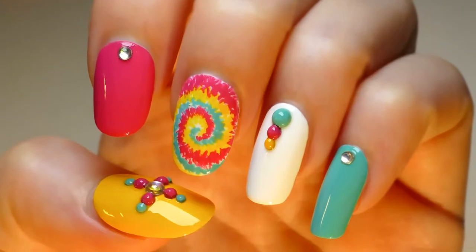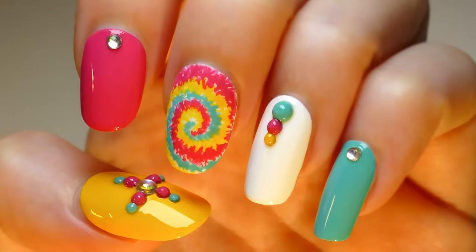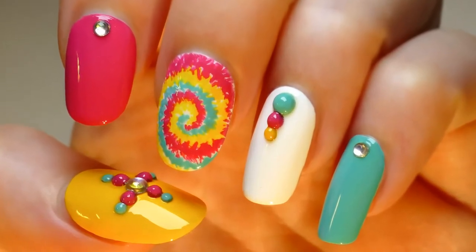Hello sweethearts, today I will be doing this beautiful Batik nail art. This nail art is so pretty that I just can't stop looking at my nails, it just makes me happy. And hopefully it will brighten up your day too.